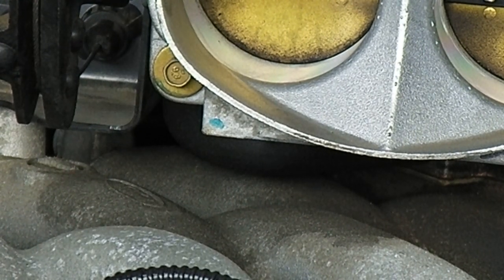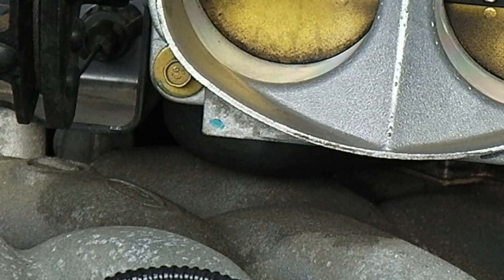We're working on a 99 Ford F-250 Super Duty with the V-10 6.8 liter engine.